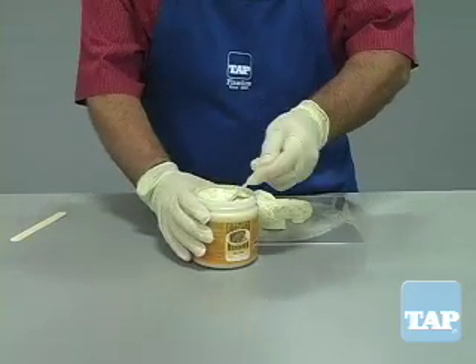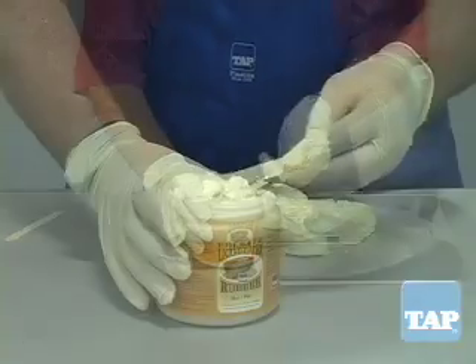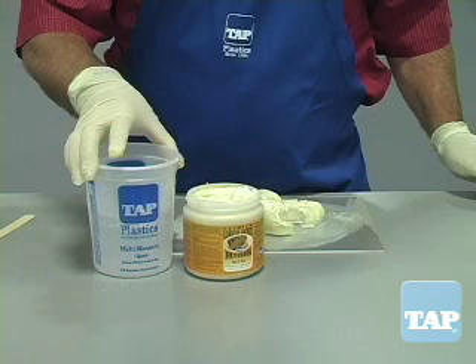Latex can be applied right out of the container. Tap Plastics' premium latex contains a higher proportion of actual latex than other brands. Because of this, it may be thicker than other brands you have previously used.